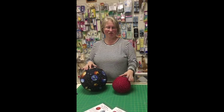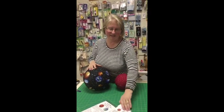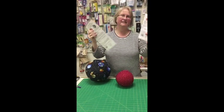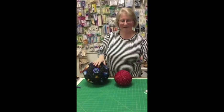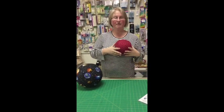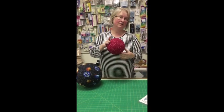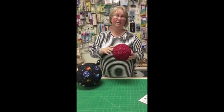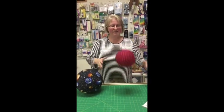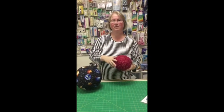My name is Katherine and I'm going to show you how to make these Funtime balls using the Funtime templates. This is a 10-inch ball and this is a 6-inch ball. These are really cool because they're kids safe, they bounce, and the balloons don't pop when you play with them. You can also use the different sizes to create decorations or just have them for the little people in your life. So we will start making our Funtime ball.